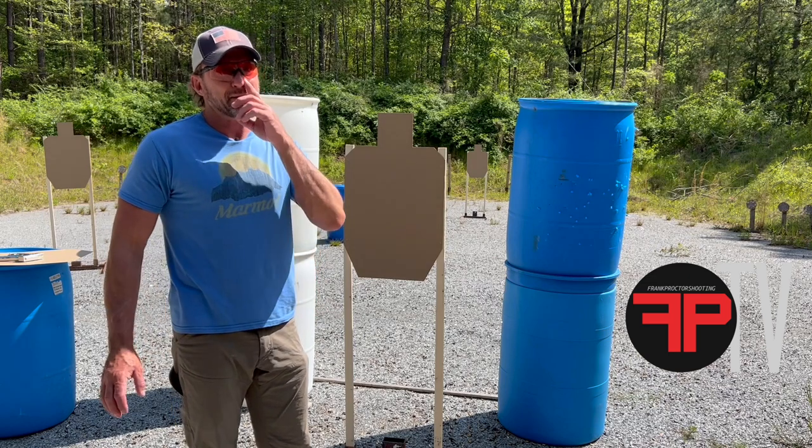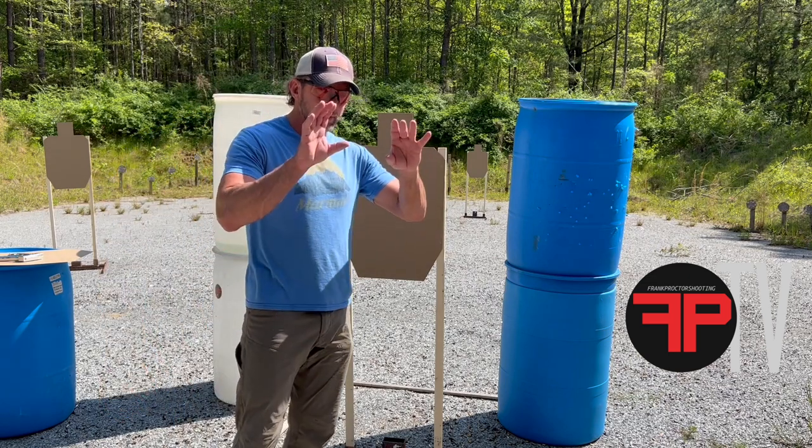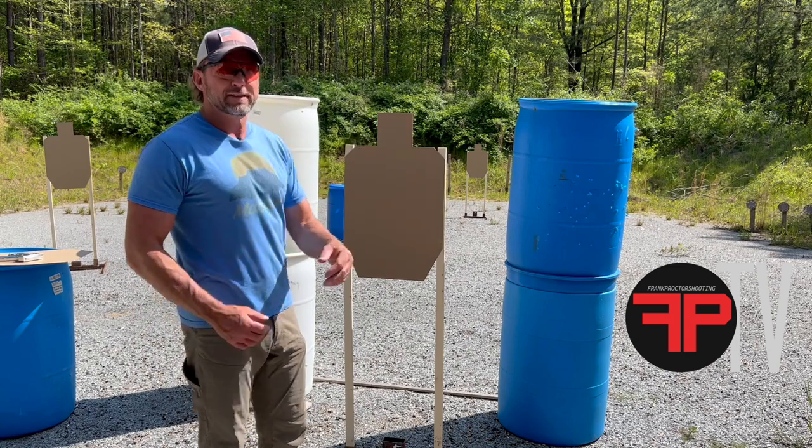Anything else, I don't know, ain't going to do a whole lot for you. Shooting little circles at three yards — I don't know, unless that's the game you're going to play. So real-size targets, real distances.